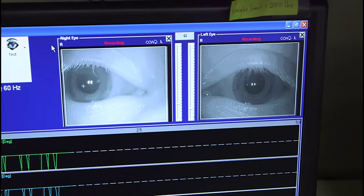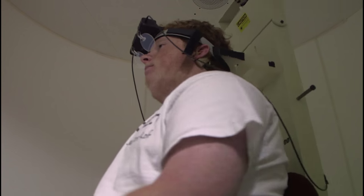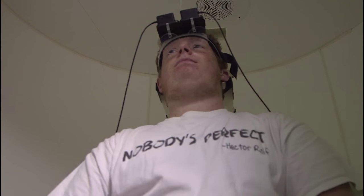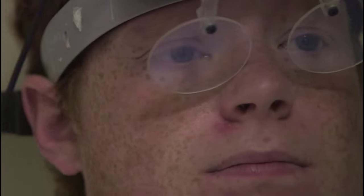Then it comes to a complete stop. The purpose of the test is to look at how well the balance center is working. This test is generally done for individuals who cannot have the caloric test done, who don't tolerate the caloric test, or for young children who are not going to lay still while we put water in their ears. The rotary chair test is a typical test of vestibular function for children aged six months and up.